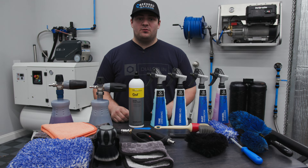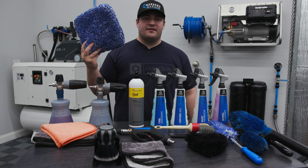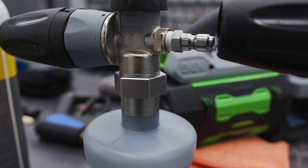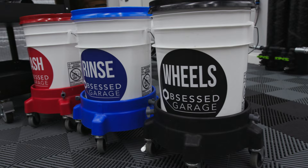Moving on to the wash method, we won't need nearly as many tools. We have our soap — today we're using Kosh Kimmy's GSF. You'll need some sort of wash mitt or wash pad; we have the Incredipad XL from Microfiber Madness. You'll need some sort of foam cannon — this is the PF22 with the new stainless steel quick disconnect. And lastly, you'll need some buckets from the Obsessed Garage bucket solution.